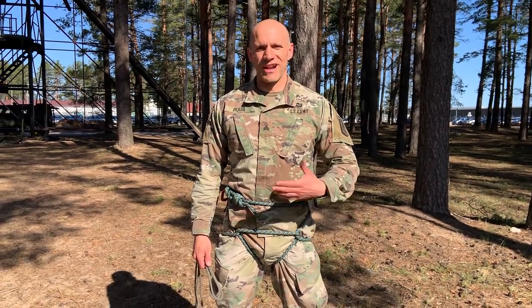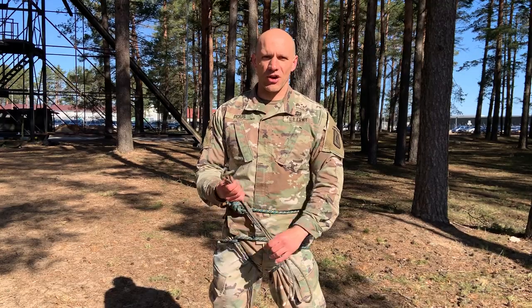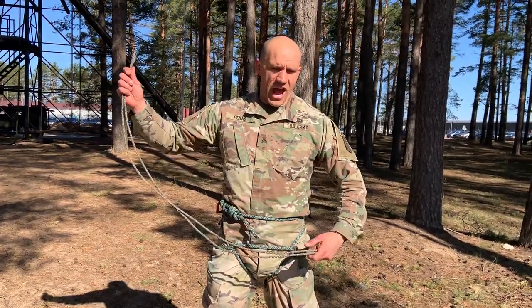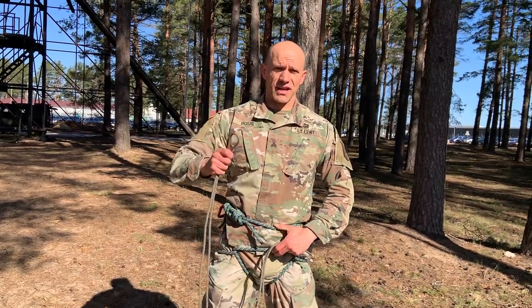Hello paratroopers of the 173rd Airborne Brigade. I'm Sergeant Poos and today I'm going to show you how to make a longe. So this is like a daisy chain — it's basically an anchor that will secure your harness to the bird, so in a helicopter.